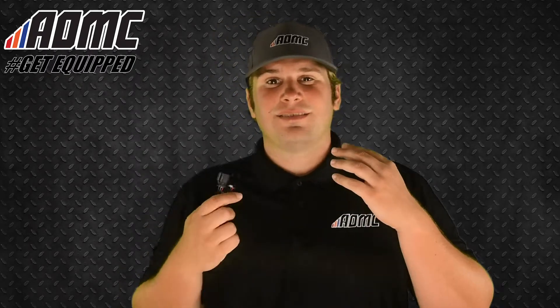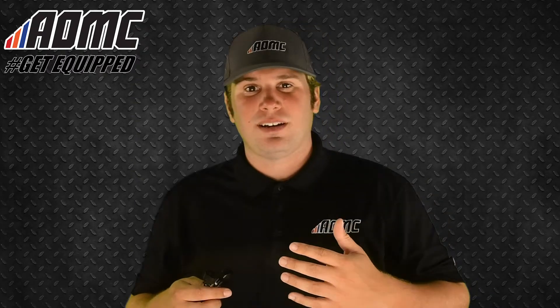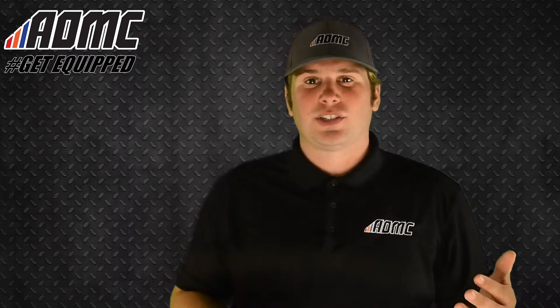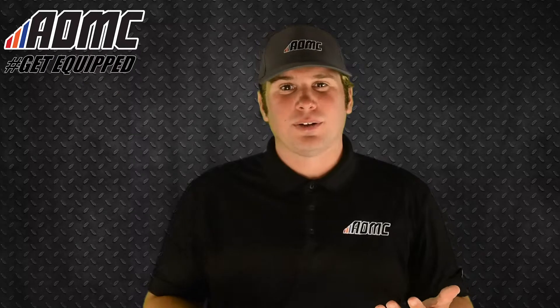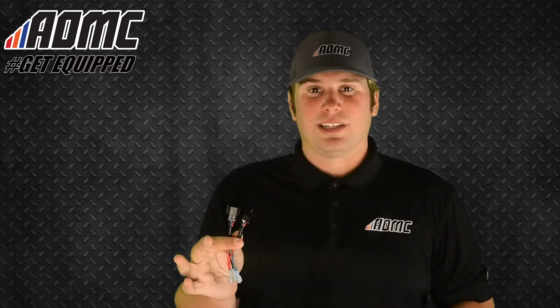All it does is help eliminate popping on deceleration, increase your throttle response, reduce or eliminate flame outs, and easier starting — and it's just with this little tool and it's really simple.